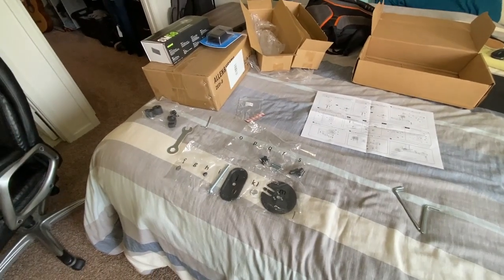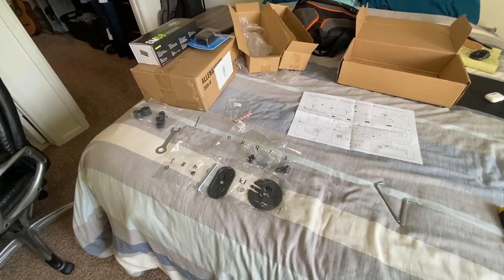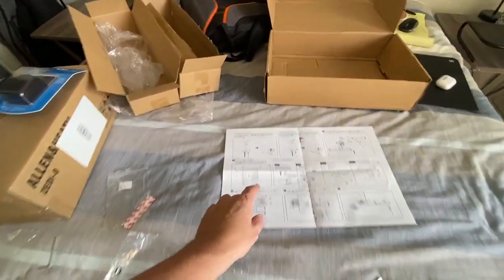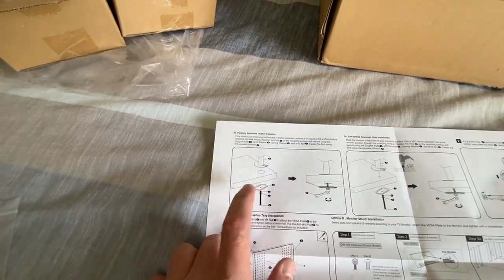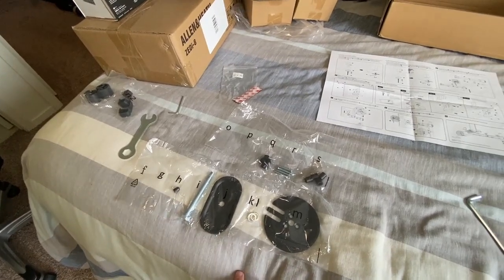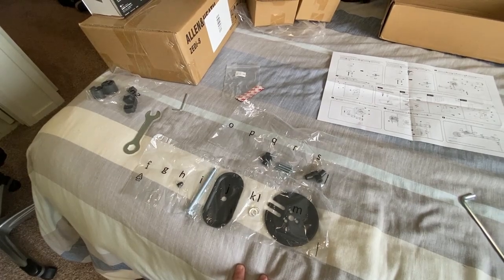As I'm cleaning up, I discovered I got all this extra stuff. Here's why: this was designed to either clamp or you could drill a hole through your table and use a grommet. I didn't need that option, so apparently all of this extra stuff was needed for that. But thankfully I didn't need to do it that way — it was so much easier to build it as a clamp.